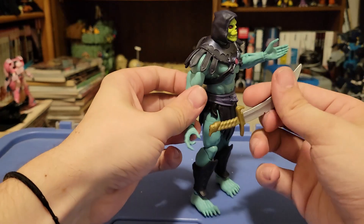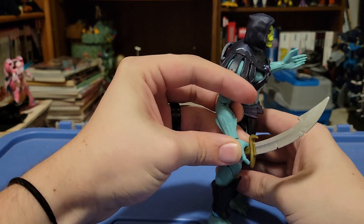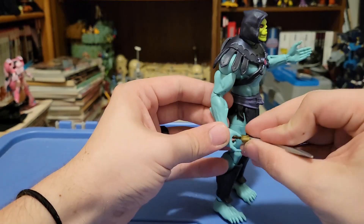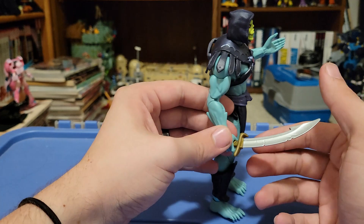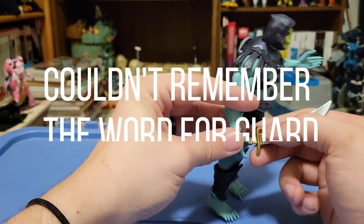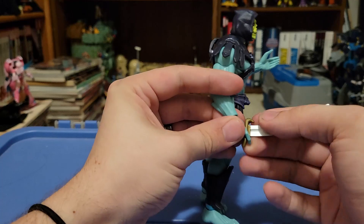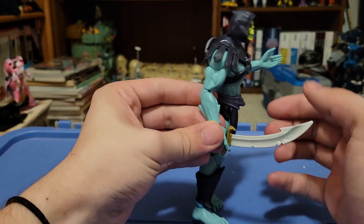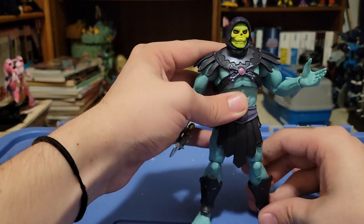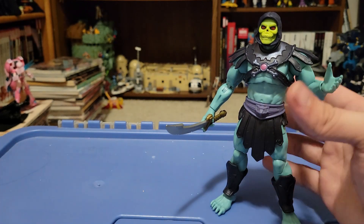Something I noticed is that if you just put the Scimitar of Chaos in the hand with the little trigger finger, it doesn't really like to stay unless it's kind of at an angle. With the way the part above the handle is sculpted, you can actually put it below the trigger finger — that is not usually safe sword play, but you gotta do what you gotta do in order to wield the Scimitar of Chaos.